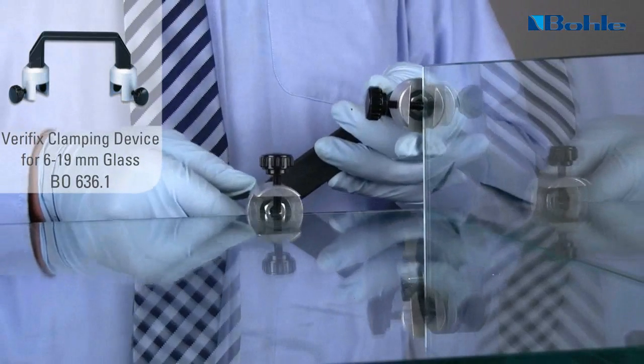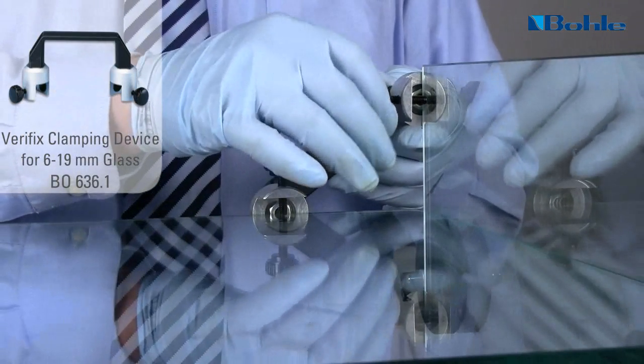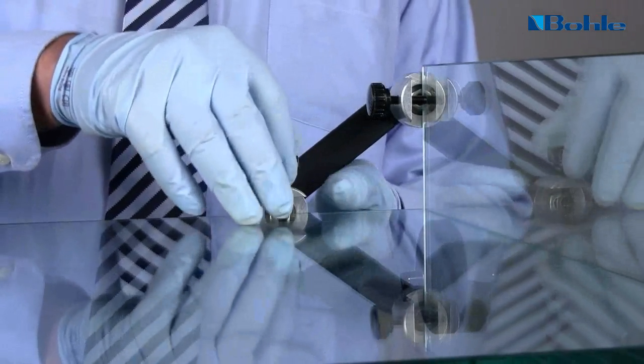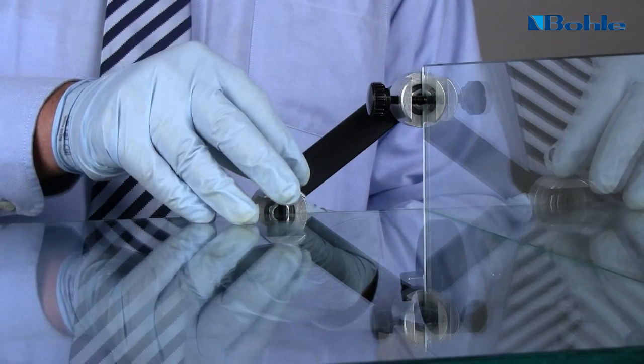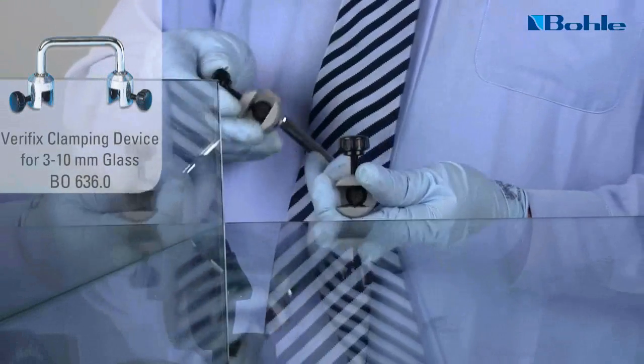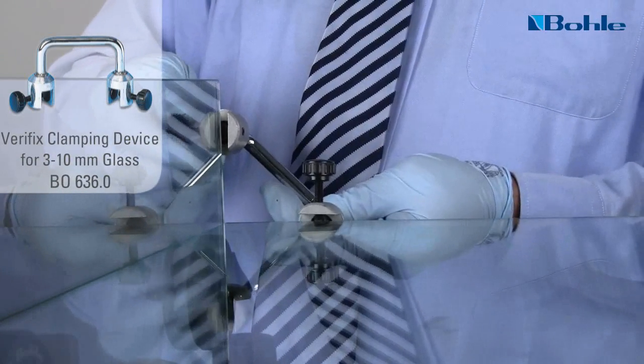Use the clamping devices so that the glass sheets can be easily joined, correctly positioned and fixed.